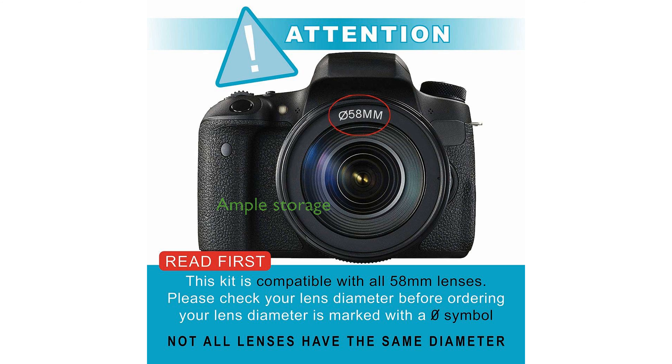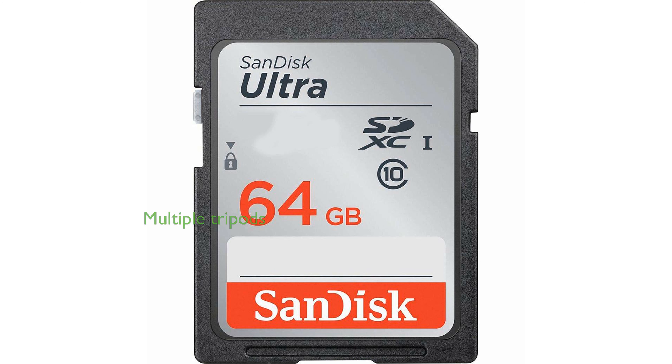A 64GB SanDisk Ultra SDHC memory card is included, ensuring ample storage space for high-resolution photos and videos. The kit also features multiple tripods,